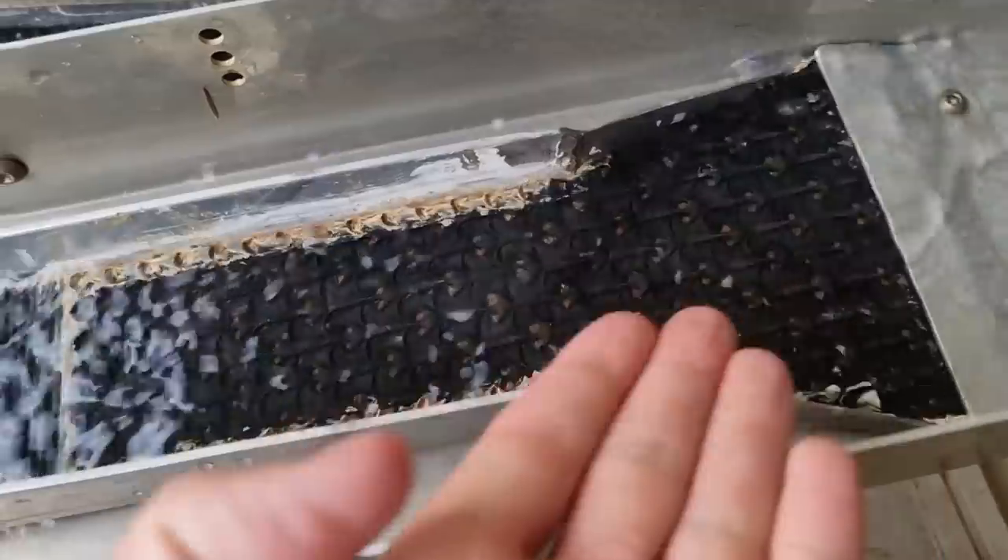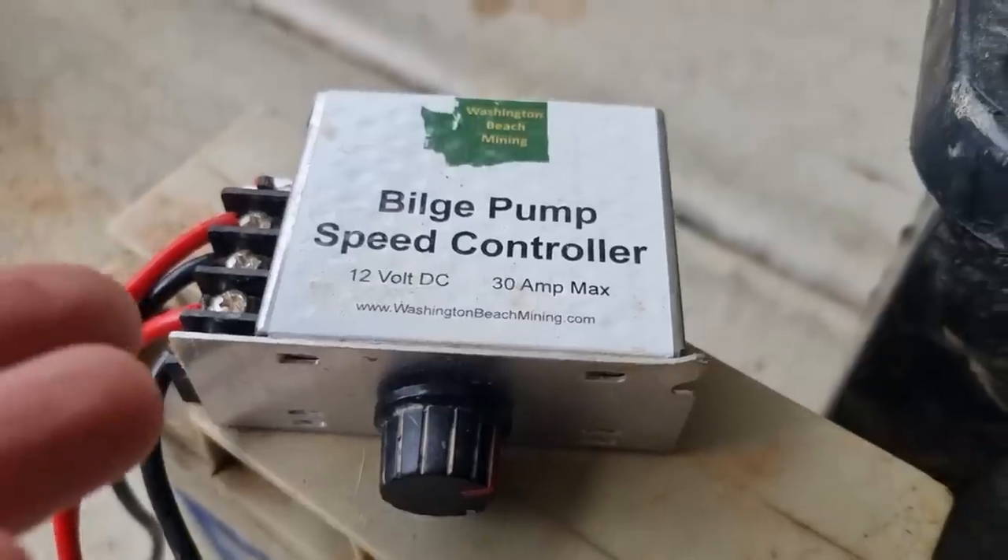Now that we're home: three-inch custom clean-up sluice, speed controller, 18 amp hour battery, 800 gallon an hour pump, and a tiny shovel.